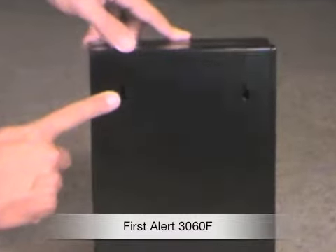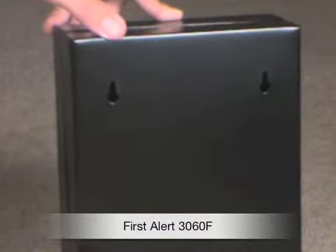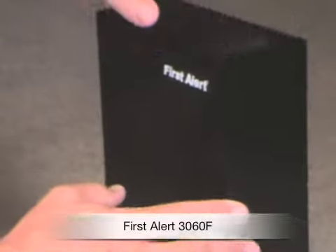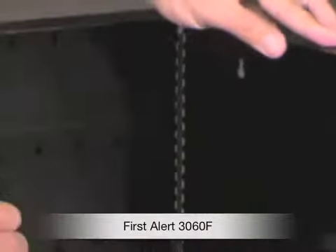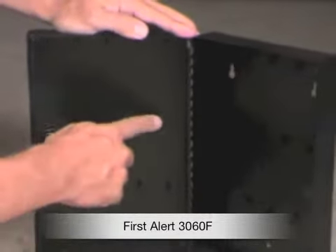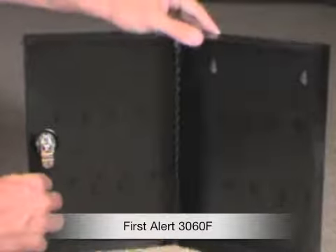There are mounting holes on the back so you can bolt this to a wall, screw it into a wall, and mounting hardware is included. The product comes with the hardware — everything you need to mount it to the wall. There's the lock on the inside and tabs on the inside to hang the keys.